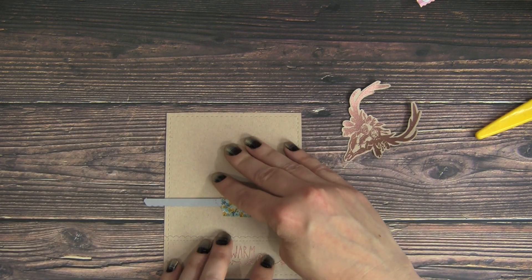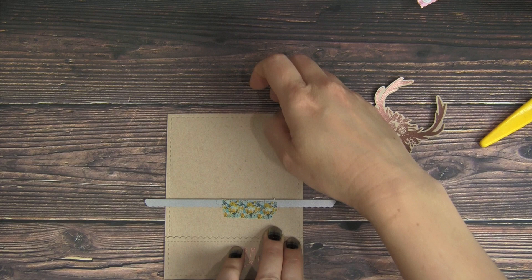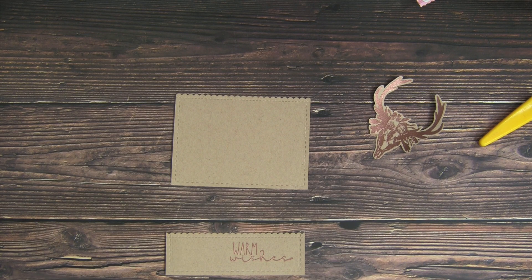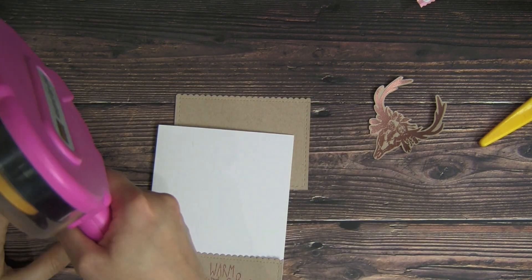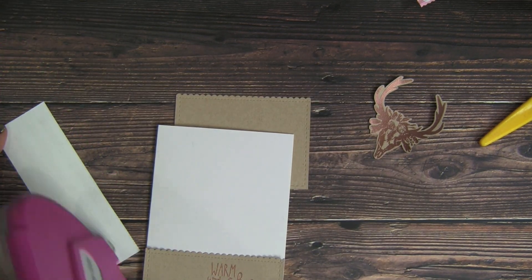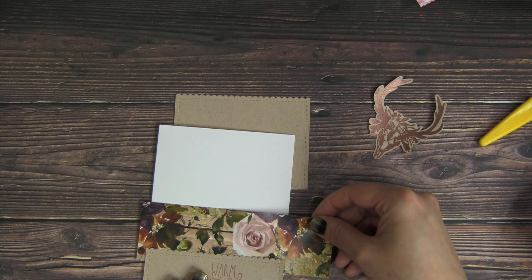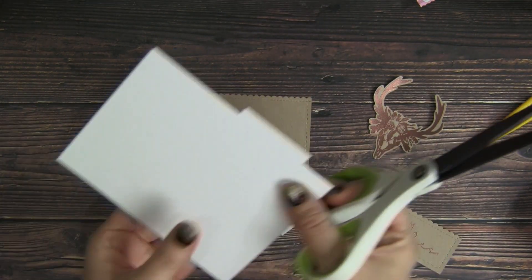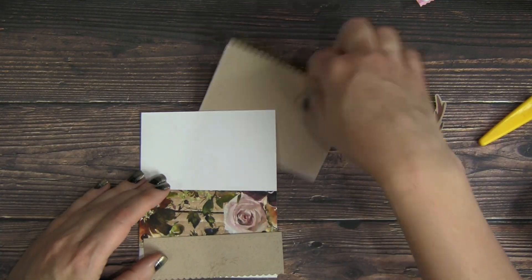I'll move that up just a smidge and then run it through my die cut machine. Now I have my two die cut panels and I love that little bit of scallop — it really pretties up the rustic, deserty skull image for that shabby chic look. I'm using the Autumn Dreams floral pattern paper from Unity Stamp Company. I really love that rose, so I want to make sure it's a featured part of the background. I'm going to glue that straight down onto my card base and then trim off the edges so it's perfectly lined up.